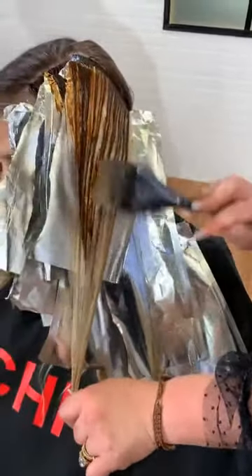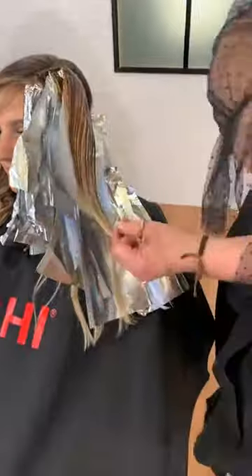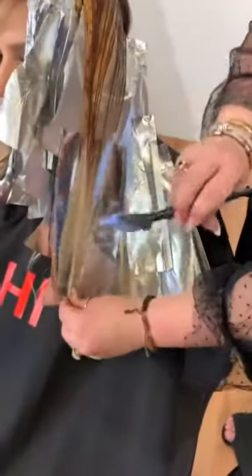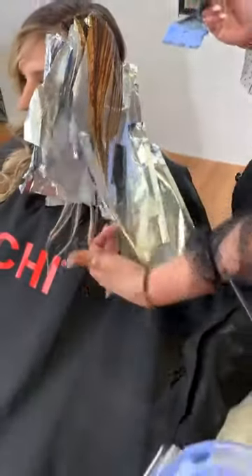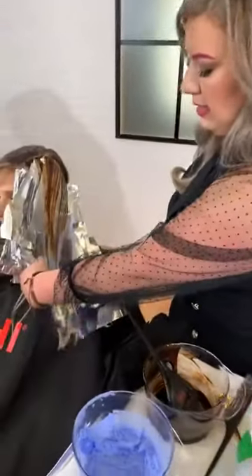Did y'all see her beautiful curls on the other side? I installed those curls with our brand new Chi Lava 2.0. If you're familiar with our Chi Lava line, then you're probably already obsessed. This is our newest family member to the Chi Lava line 2.0 — it is amazing. I love that the beveled edges of it create curls and waves so perfectly.